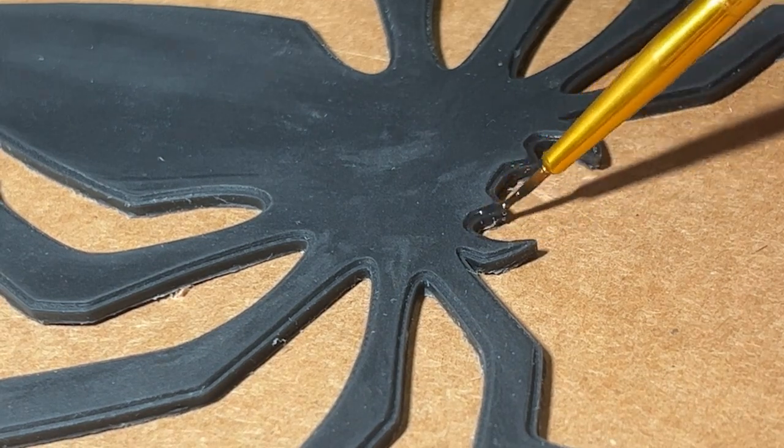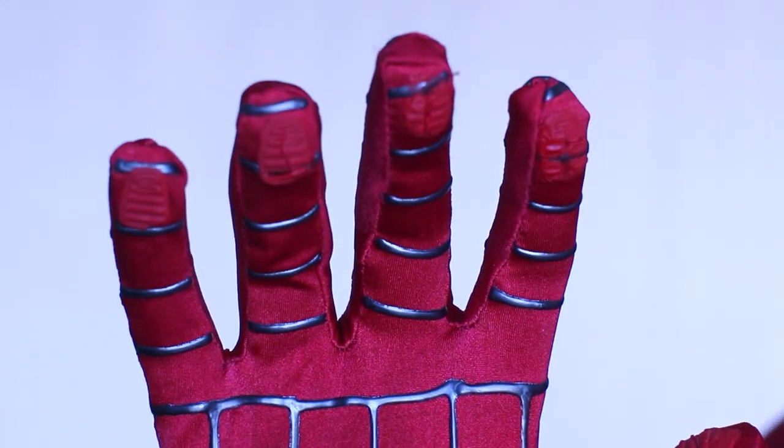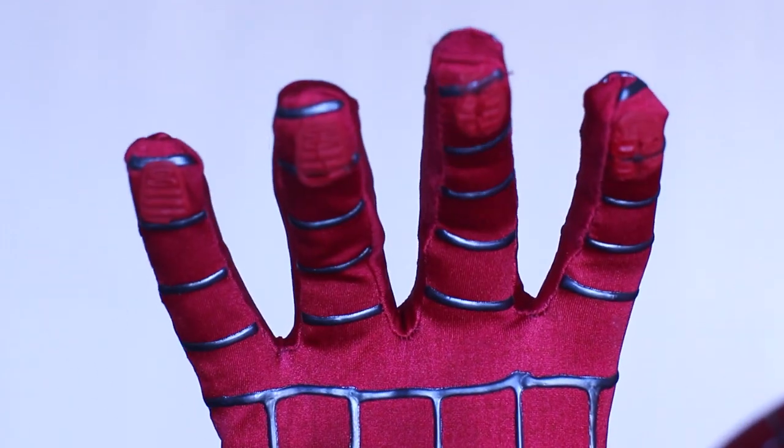Not everything on this suit is exactly perfect. Some seams aren't correctly sewn, there are puff painting mistakes and mistakes on the brick pattern. The front spider is flaking a little because I didn't prep it well enough when adding the shiny coat on the edges. The web shooters and soles aren't completely accurate, and the finger pads are slowly falling apart because I didn't use the right glue and was rough with them.